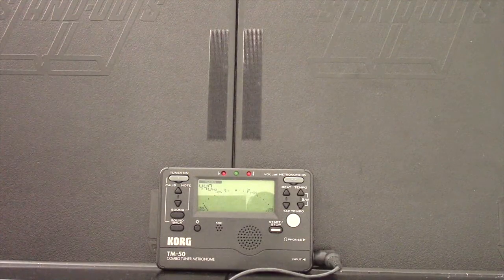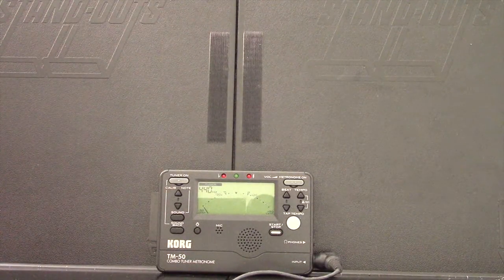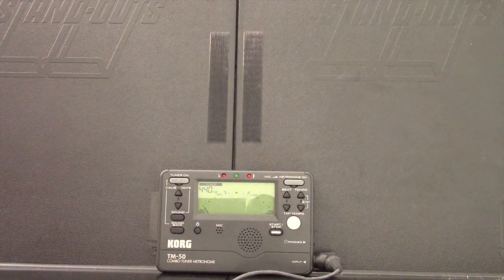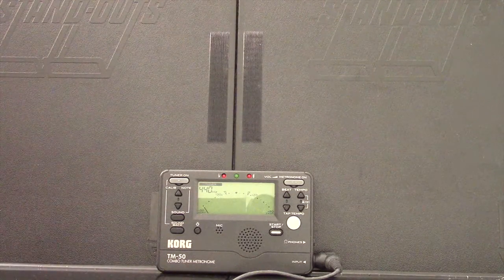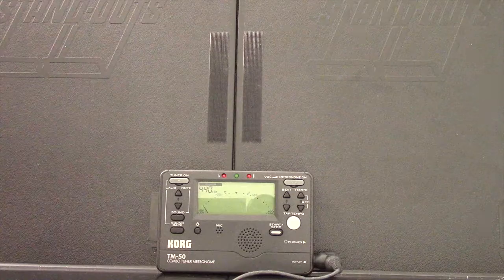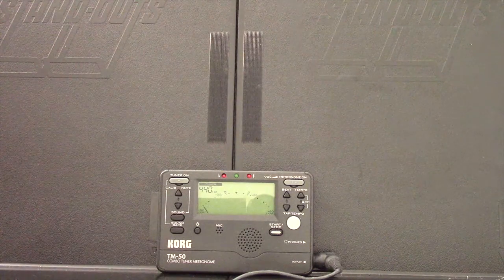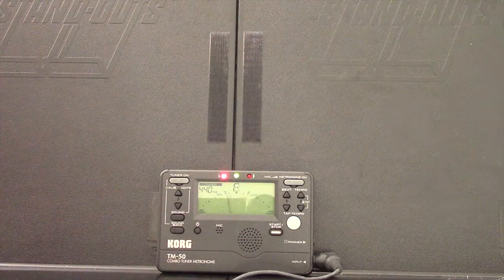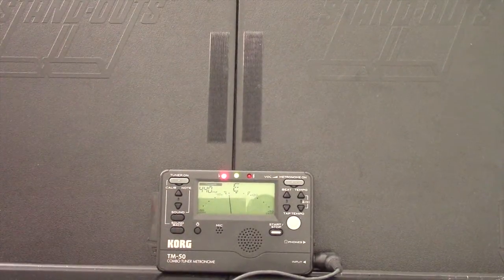Now you can see the electronic tuner sitting on my music stand. I'm going to leave the camera pointed at the electronic tuner, but I'll go ahead and play the E string above middle C, which is currently tuned to an E natural, and I'll slowly lower the string until it becomes an E flat — and you can see how the tuner displays all of this. So first I'll just play it, and you can see that the tuner has the letter E in the middle and it's saying it's mostly in tune.